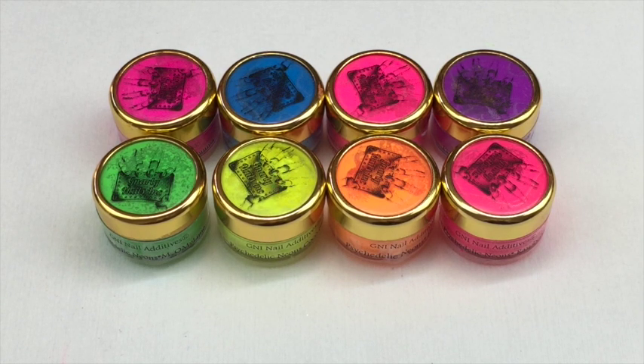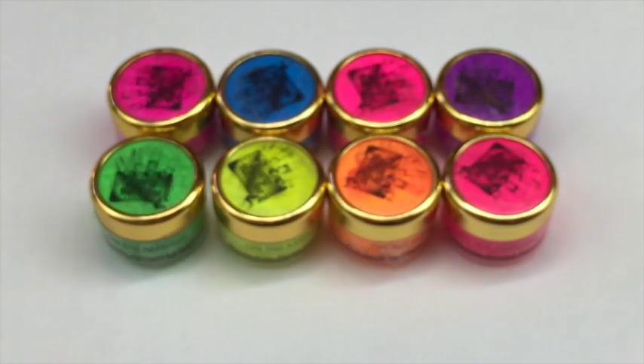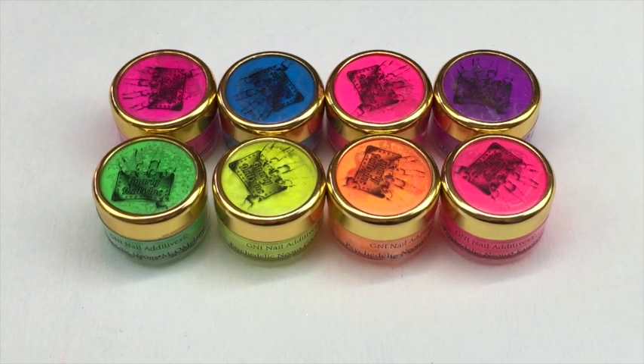It is the Gnarly Nails Ink nail additives, specifically their psychedelic neons. There are eight in the collection, so you can buy all eight, or you can also buy them together with the eight summer sorbets, which are similar.